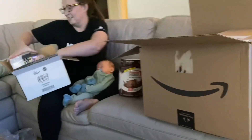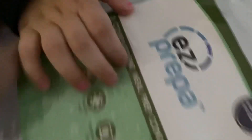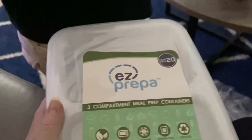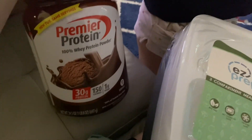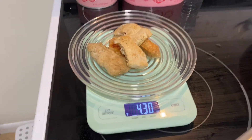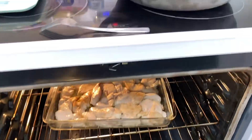We got 20 of these meal prep containers, and we got protein. Some gummy chicken. I found my scowl — got more chicken in there.